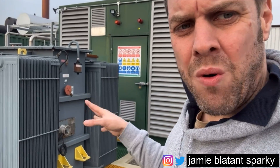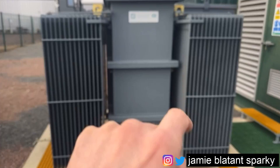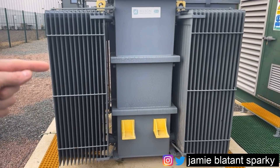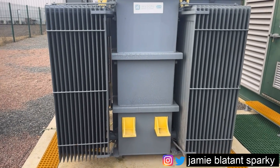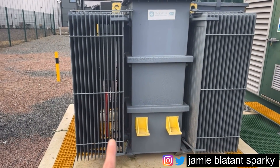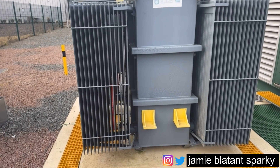Anything that's yellow is a lifting point, so you only lift it by the lifting points. Anything that's yellow is a lifting point - that's what they're for, they're for the lifting. Don't start trying to lift it by these bits, which are called the fins or the radiators, because they'll snap off and you'll get covered with oil.